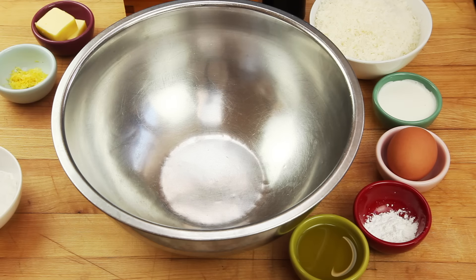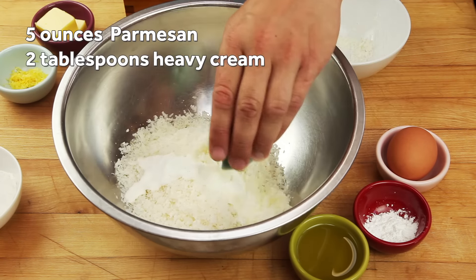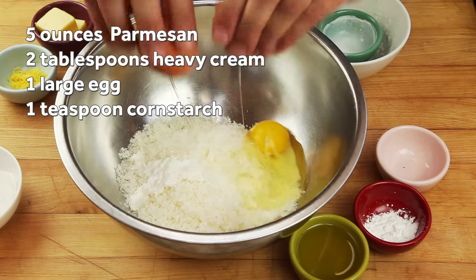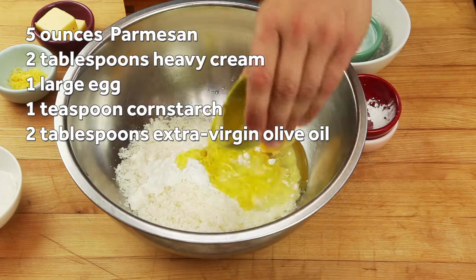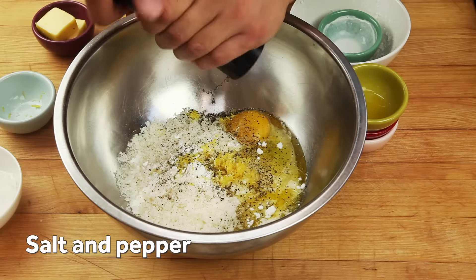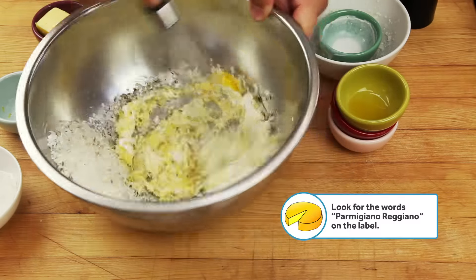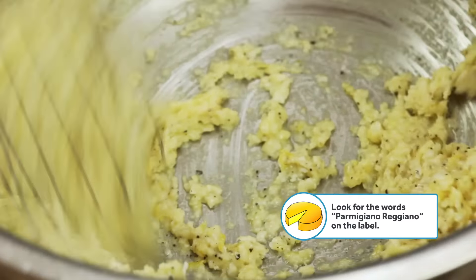Here's how we do it. Start by combining five ounces of grated parmesan cheese with just two tablespoons of heavy cream, a large egg, a teaspoon of cornstarch, two tablespoons of olive oil, and a half teaspoon of lemon zest. Season with salt and pepper then whisk it all together. It's important to use real imported parmigiano-reggiano here for flavor and melting properties.